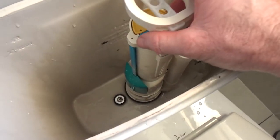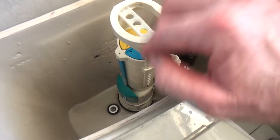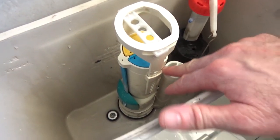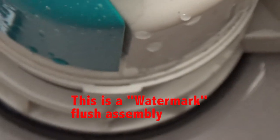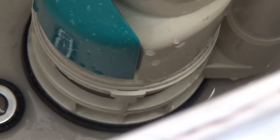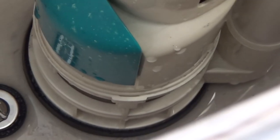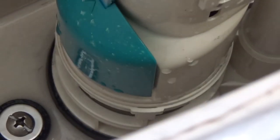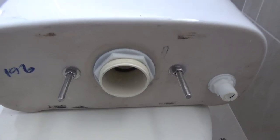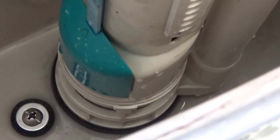If you don't want to remove your cistern and just want to get this flush assembly out — this particular assembly is probably quite hard to see, but that little bit there that's sticking out is the outer part of the mechanism, which is screwed from the bottom of the cistern.